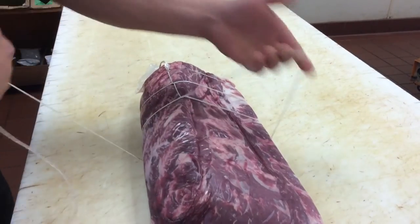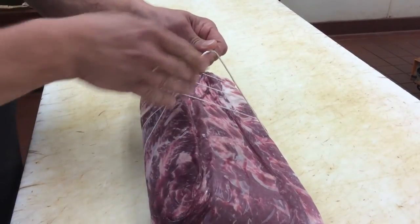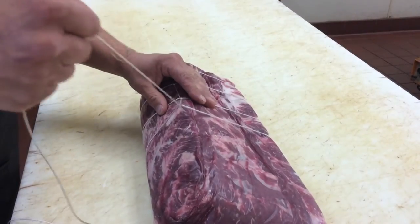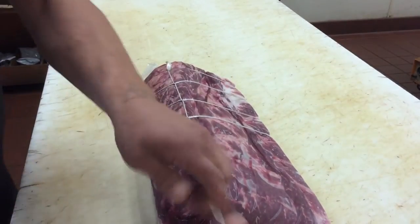Once again, you just loop underneath and bring the end through, staying in line. And it looks good. Do a couple more.